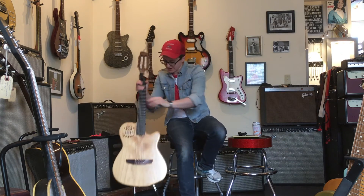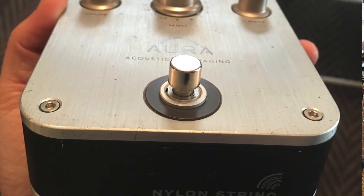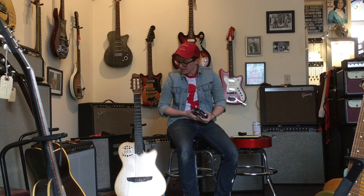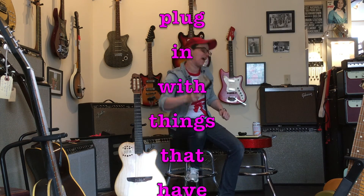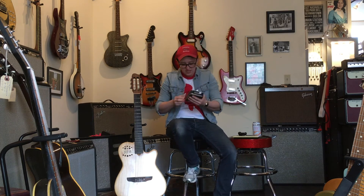I just realized we have a thing — it's a Fishman Aura Acoustic Imaging Nylon String thingy. This has nylon strings and you plug it in, and this is a thing that you plug in with things that have nylon strings that you plug in. I've been trying to sell this thing forever. Buy them both. Make a weirdo happy. Buy them both — this thing is great.